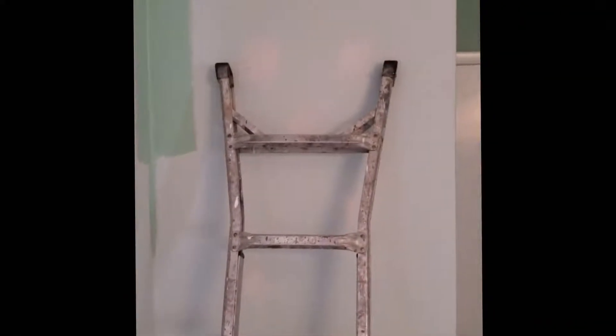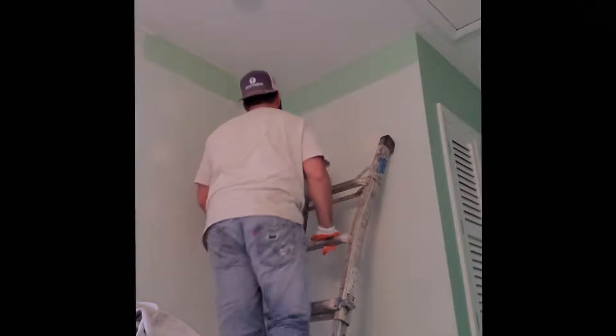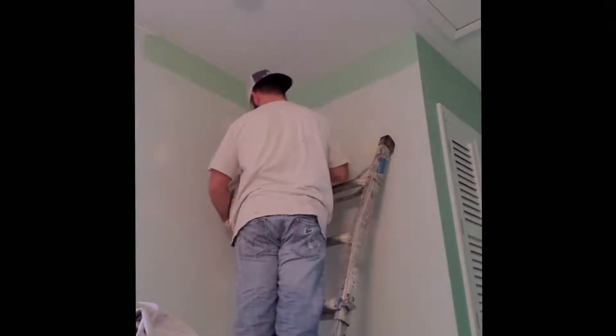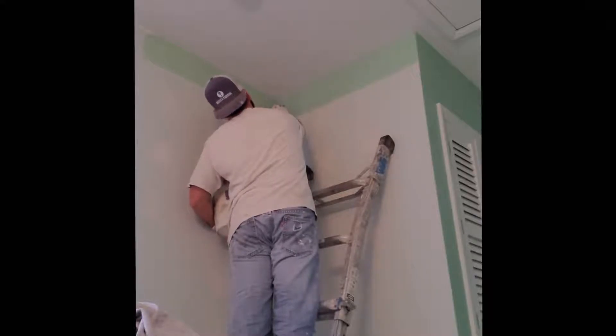As you can see, I got my multi-positional ladder in the extended position, leaning on the far wall of my stairwell. The angle is pretty straight up — not too steep — because we don't want to put a lot of weight on that far wall as we climb up. It helps to prevent damaging the wall.